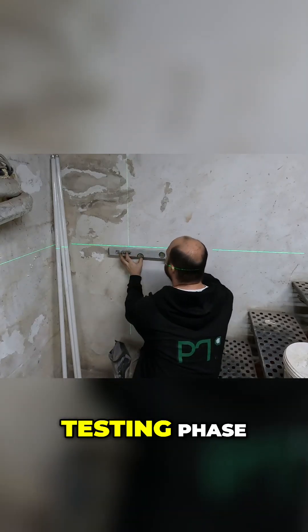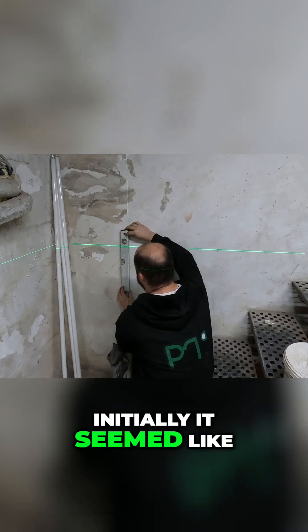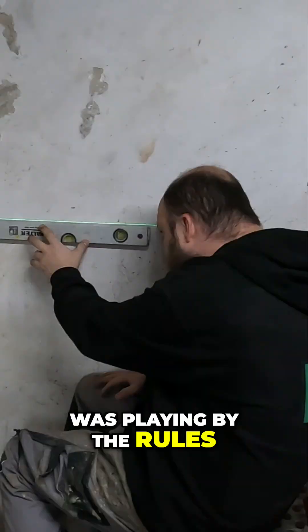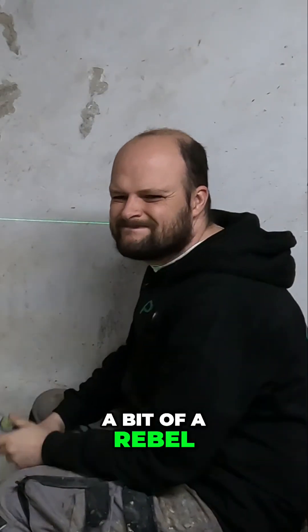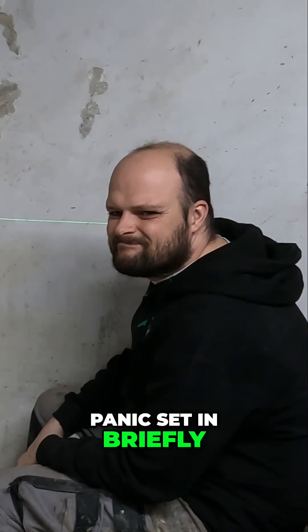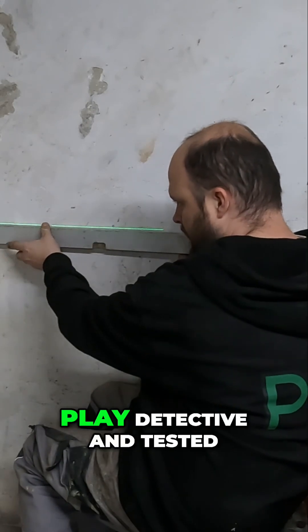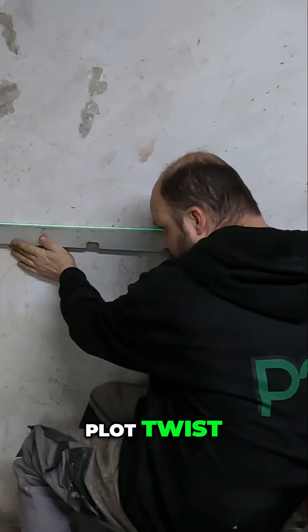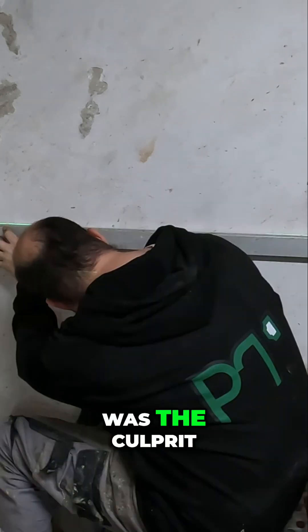Now on to the testing phase. Initially it seemed like only the vertical line was playing by the rules, leaving the horizontal line a bit of a rebel. Panic set in briefly, until I decided to play detective and tested a second water level. Plot twist: the first water level was the culprit, not the laser.